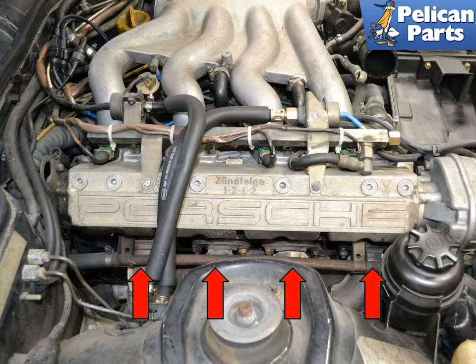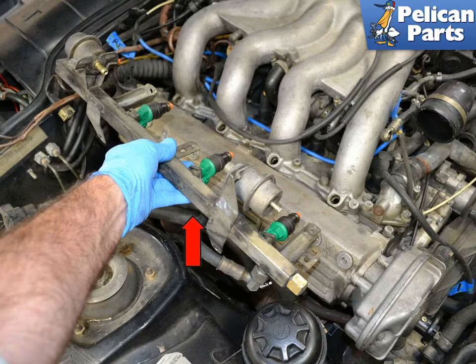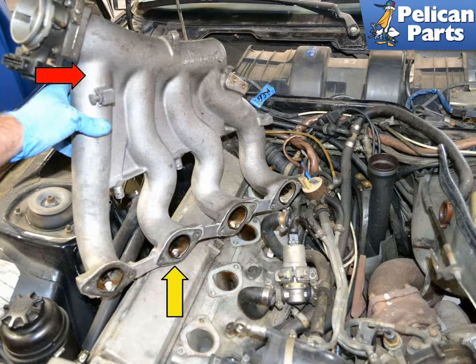Be prepared to loosen or remove the intake manifold if needed for space. If you have a single crossover pipe, you will need to remove the fuel rail and injectors, and you will also need to remove the intake manifold. Follow the links at the end of this video for assistance with those tasks.